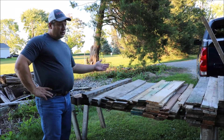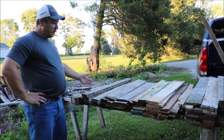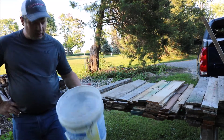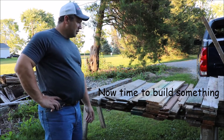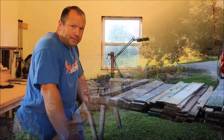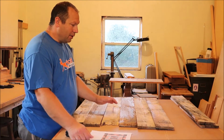So after an hour or two of tearing these apart, I got this stack of lumber for nothing. I also got a bucket of rusty nails — not that that's good for anything. I got all my pallets tore apart. I got a pile of wood.